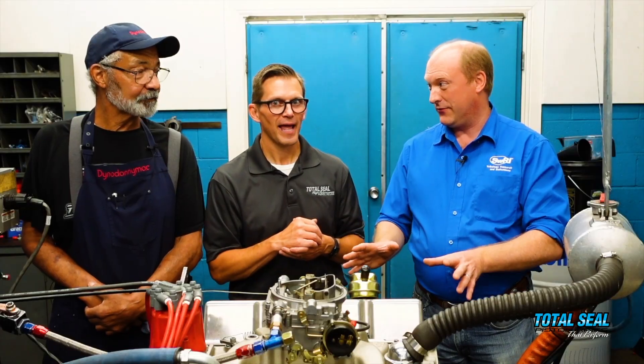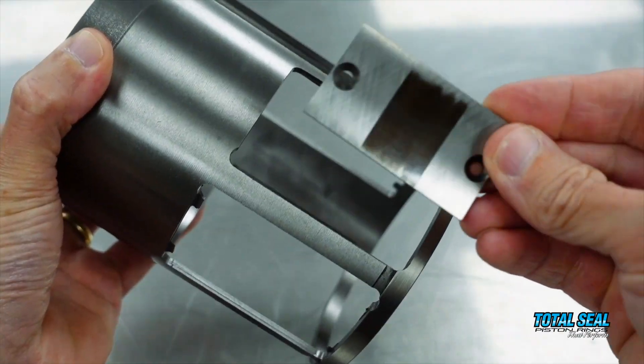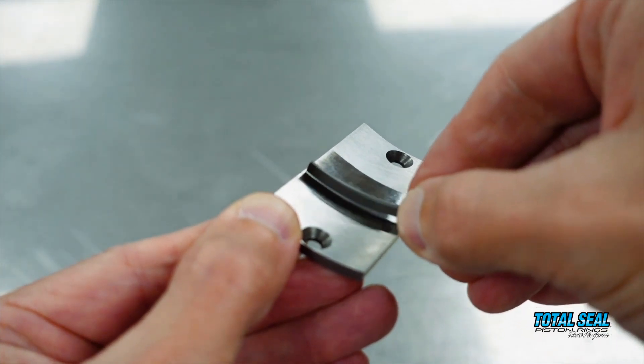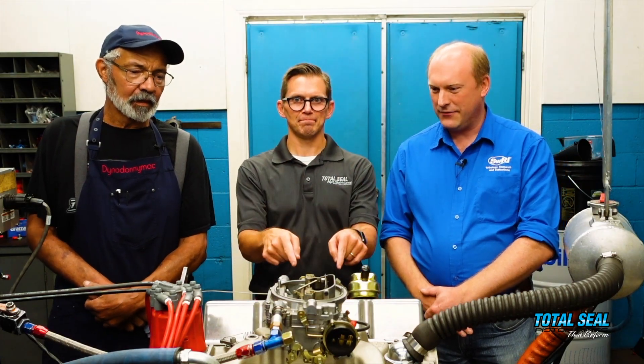The friction coefficient with this new variable hardness coating is half what the standard coating is — that's what we found on the test bench. We've been doing tons of work using the TE77 reciprocating rig, taking sections of a real liner and real piston ring and rubbing them together. We've already 'labbed it out' a little bit, but now it's time to try it for real.